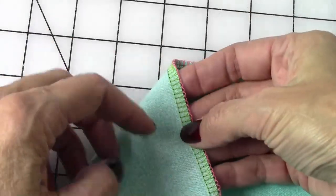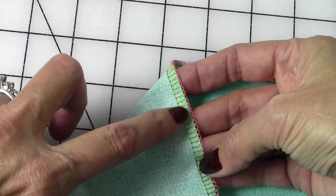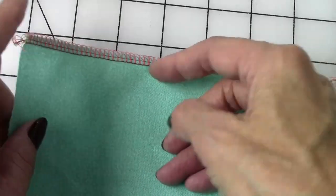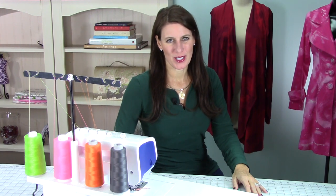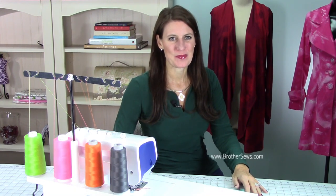The stitch looks really nice. Look at the back side — make sure that nothing's pulling. You do want the thread to pull off the edge of your fabric just a little bit, but not too much. So you can adjust your tensions if needed. And that's all there is to threading your serger. Again, I'm Angela Wolf. For more sewing tips and tutorials, visit AngelaWolf.com or BrotherSews.com. Until next time, happy sewing!